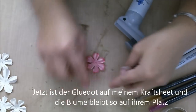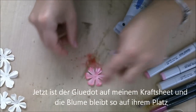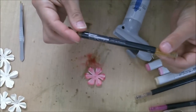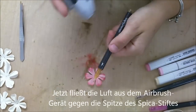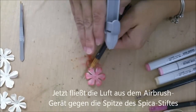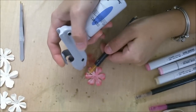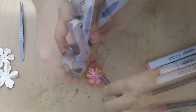I put a glue dough on my mat, then I put the flower on it. Now it's sticky so it won't go away. I take some Spica gold. What I'm going to do now: I blow the air beside the nib. Then the Spica ink will flow out on the flower and you get a beautiful glittery result. I do it like this — a little bit here too.